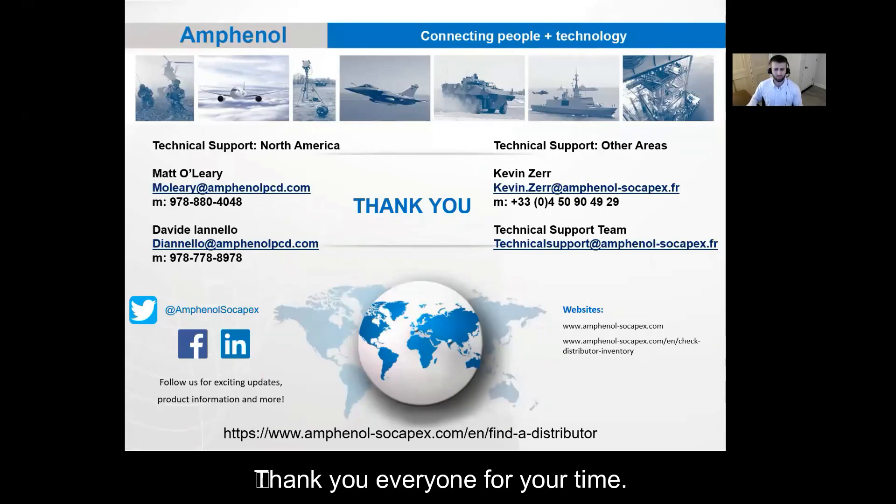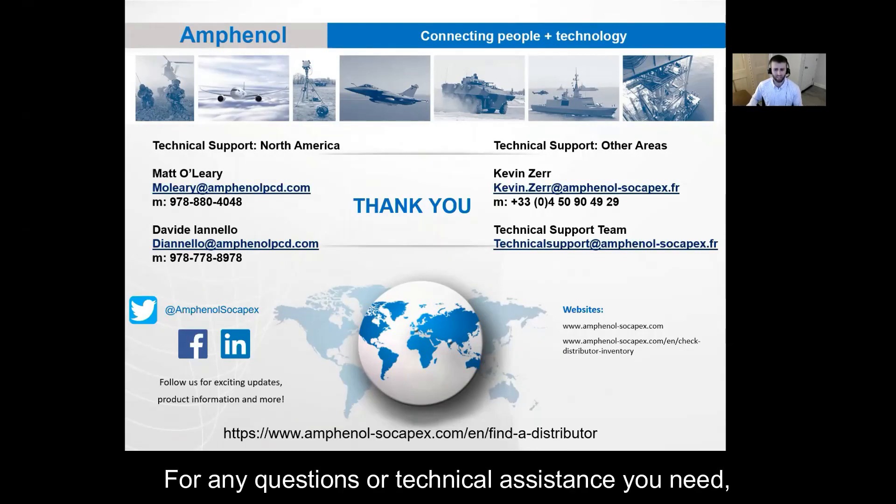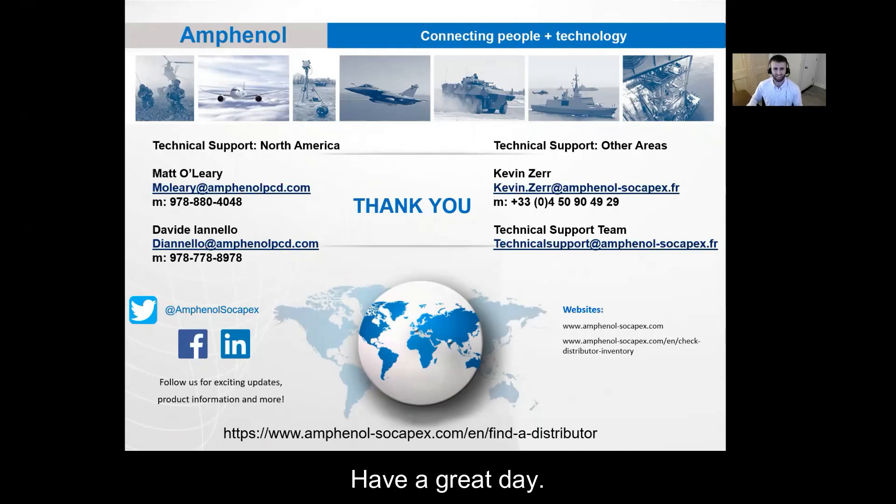Thank you everyone for your time. For any customers that are interested in samples, please follow the link at the bottom of the page to find a distributor near you. For any questions or technical assistance you need, please reach out to myself or Davide in North America or Kevin in other areas. Have a great day.